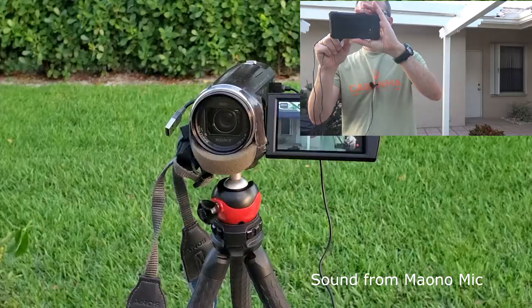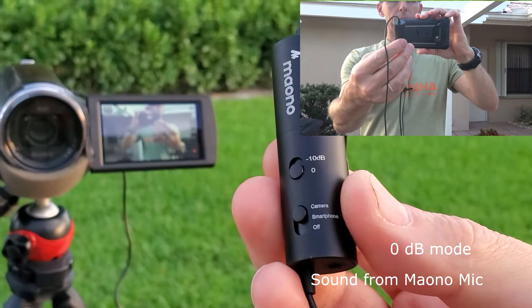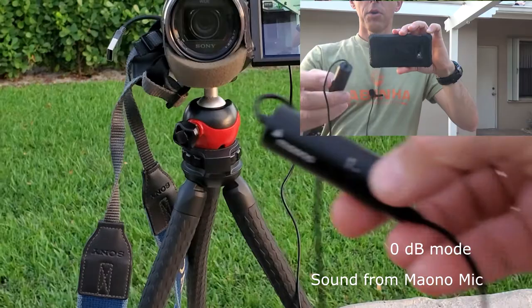For those not sure this microphone is going to work with a camcorder, I'm showing you now: I'm set to camera mode on this microphone and I'm actually recording the video and audio on this camcorder. I just want to show you again — I am hooked into the microphone port on my Sony camcorder.